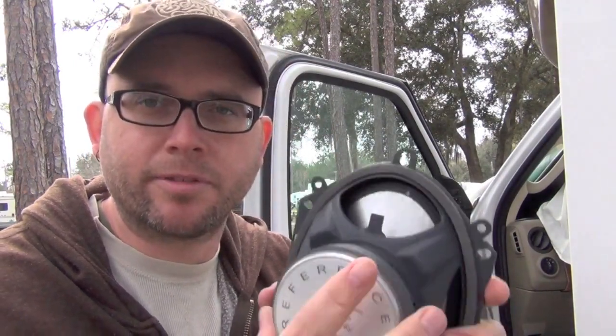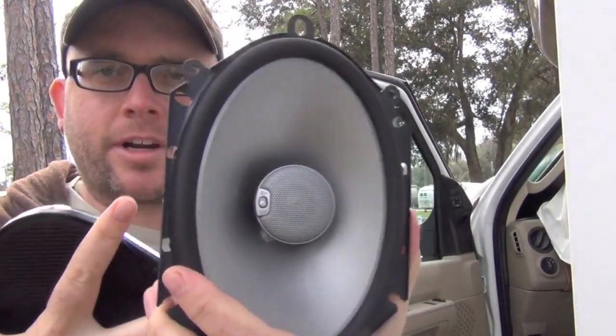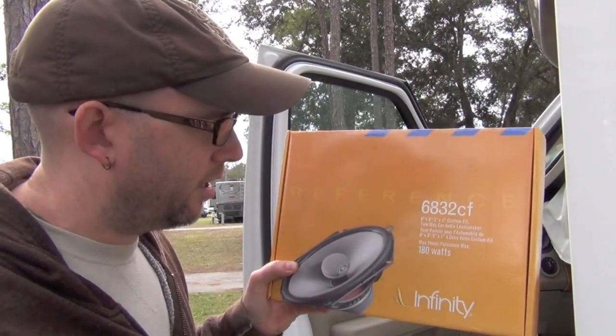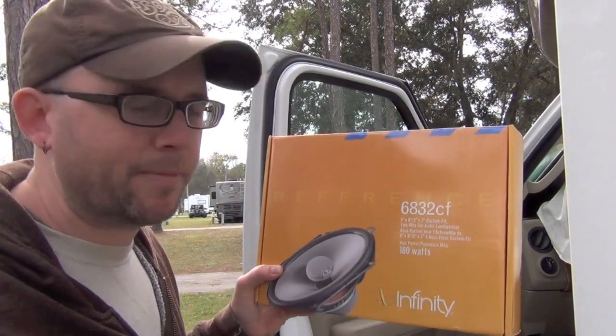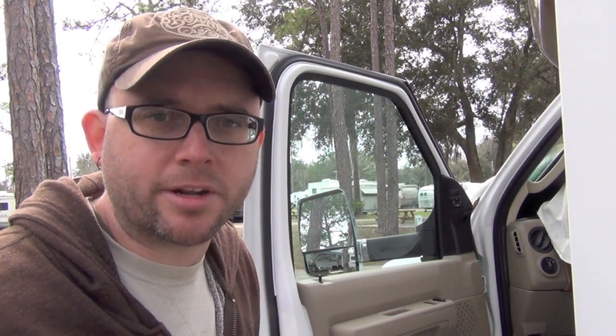What I'm going to be putting in are some Infinities — these are Infinity Reference speakers. You can see the magnet side, and these have directional tweeters built into the center, versus the factory ones which don't have much of anything. Infinities come in a box like this, using part number 6832CF. These are 6x8, 5x7, a perfect fit replacement for the Ford speaker. A set on Amazon is about $50, and I'll put a link to the exact ones I'm using on my website.